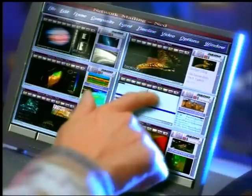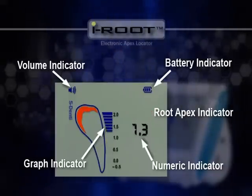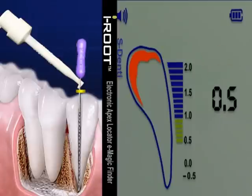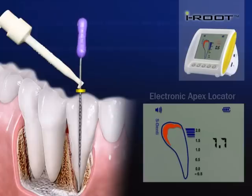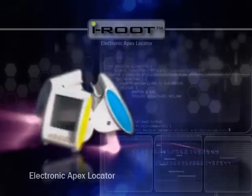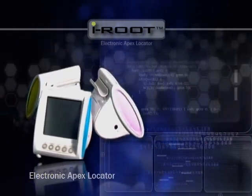S-Denti: opening a door to a brand new world. With visual information on the color LCD screen and audio feedback with beeping sounds, iRoot helps you with accurate and reliable root canal measurement. Featuring a self-test function, refined appearance, and ergonomic design, iRoot is the culmination of modern technologies.